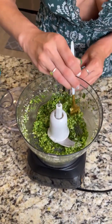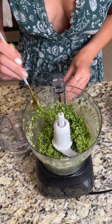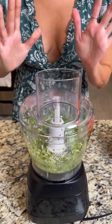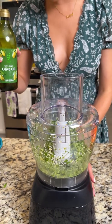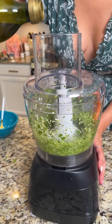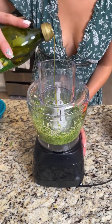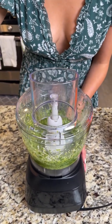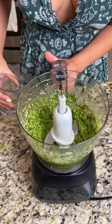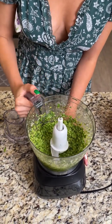This pesto looks like it might need just a little bit more olive oil. It smells incredible — I love pesto. Doesn't it smell like a good Italian restaurant? I'm going to turn this back on and add just a little more olive oil. Oh yes, that looks perfect to me!